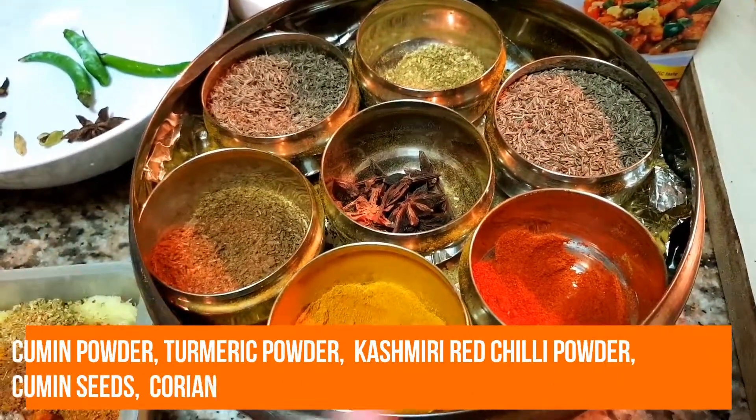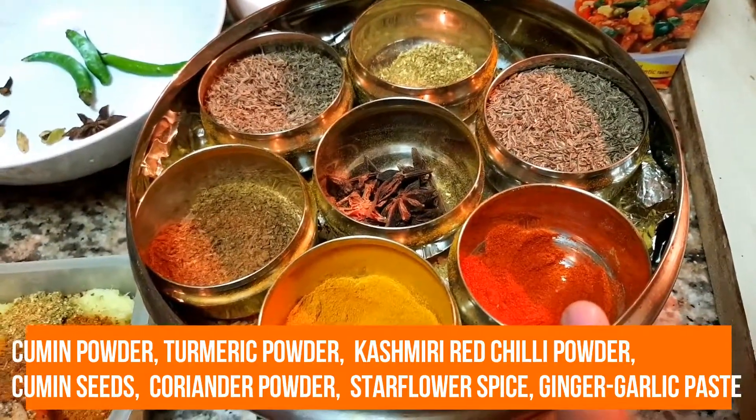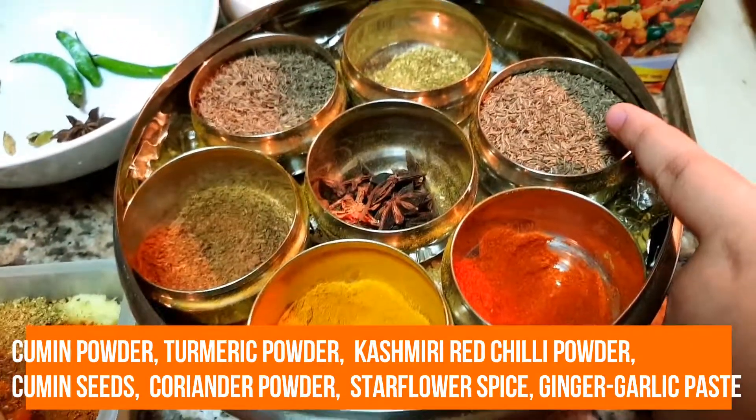Cumin Powder, Turmeric, Red Chili Powder, Kashmiri, Sahih Jira.